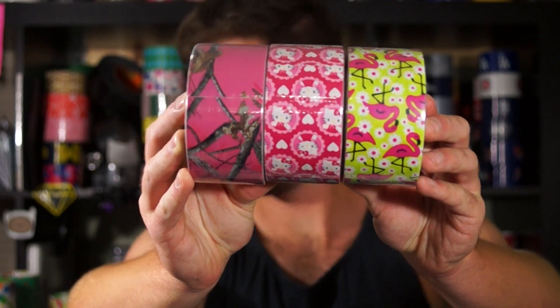What's up guys, so I got three new duct tapes — I just got them today. I've been lucky enough to keep finding them every week, so trying to do videos as much as I can.